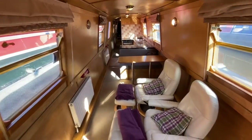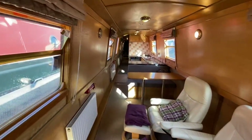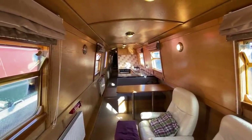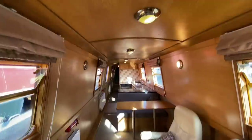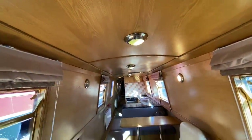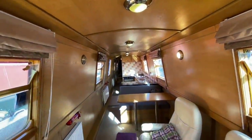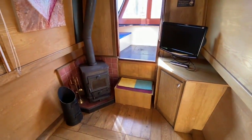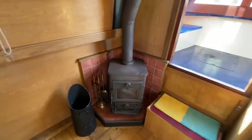Stepping into the boat from the front, this is the interior of Dreammaker. A few facts first: insulation on the boat is spray foam, and all the lighting going down the boat is 12-volt. Starting at the front saloon area, we've got a Morso Squirrel stove.